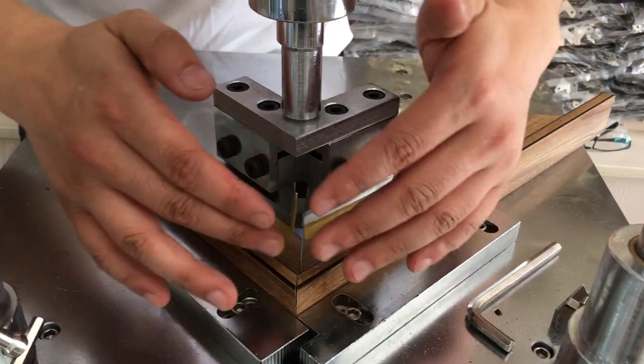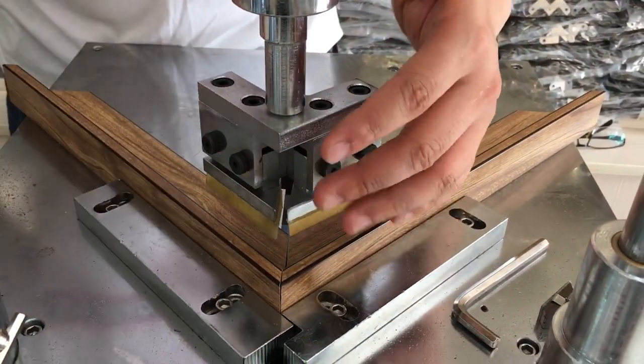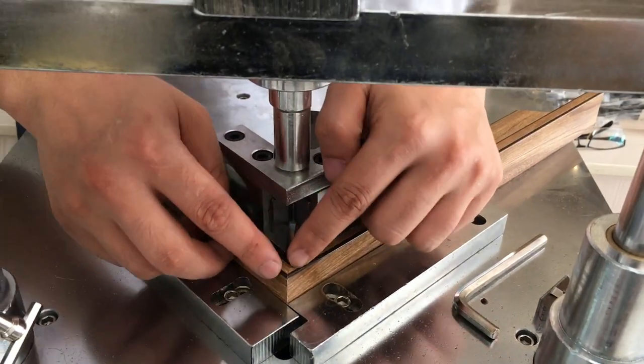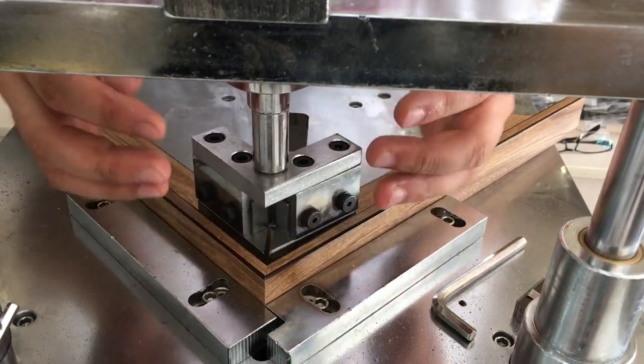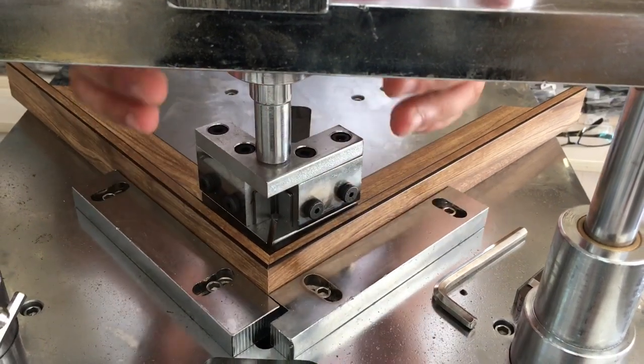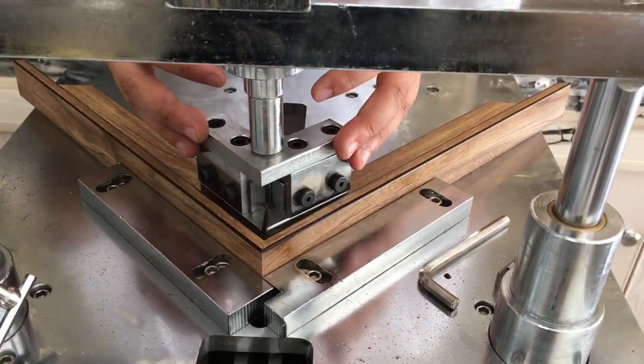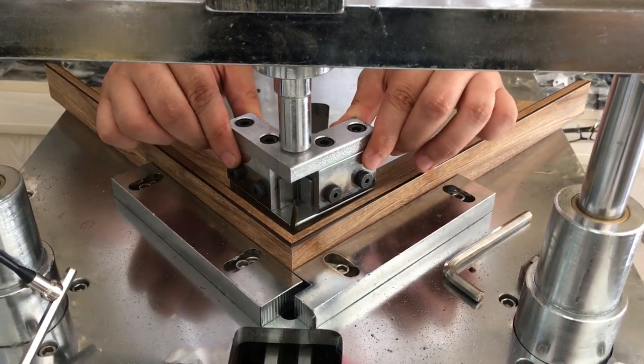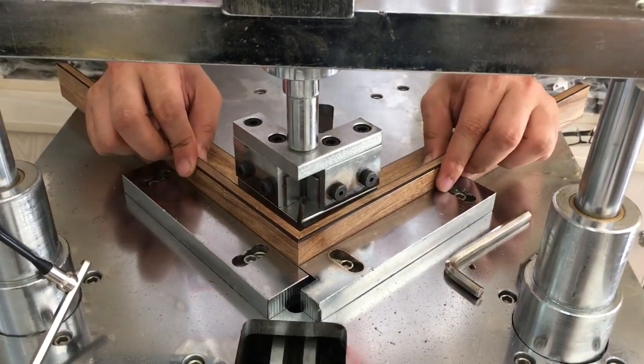We do not close the two moldings tightly first, and then we bring the clamp down — it will close by itself. This is the new design for the TSJ37 auto joint machine, the new clamp design.